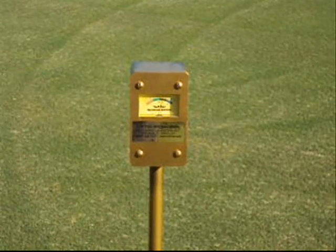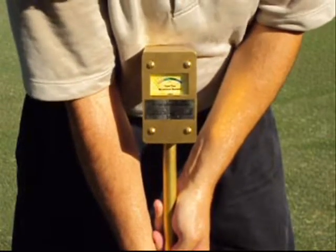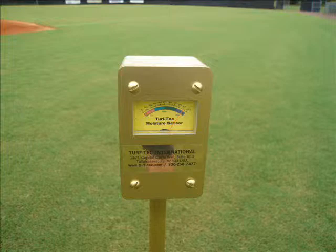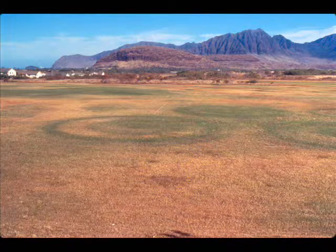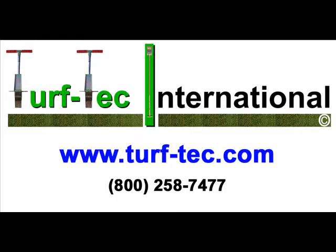Monitoring soil moisture ensures consistency in playing conditions from one golf green or athletic field to another. Suspected drought stressed areas can also be quickly checked to determine soil moisture without taking soil samples and damaging already stressed turf. Visit us online at turftech.com for additional information.